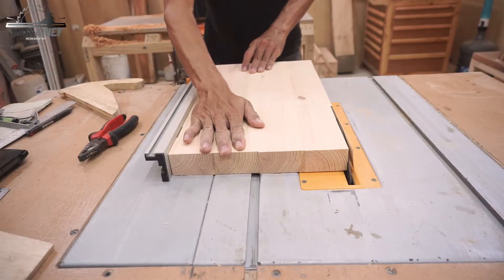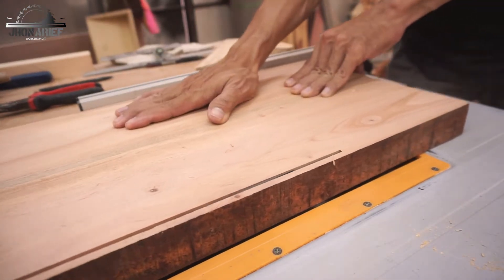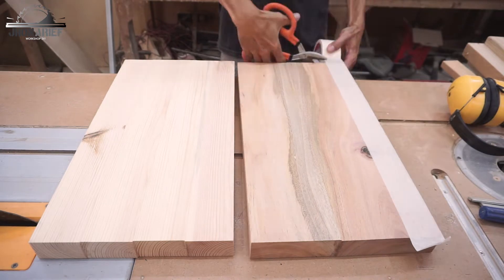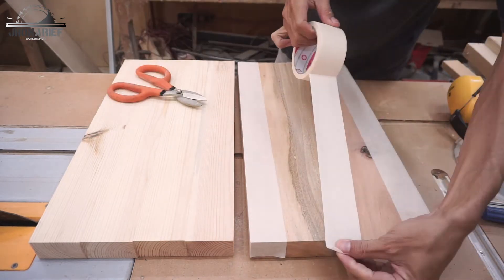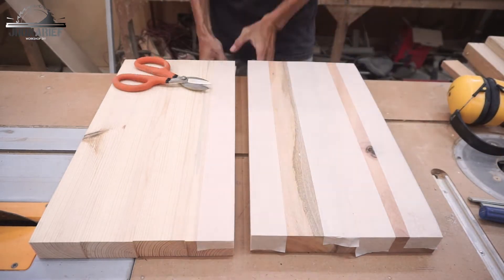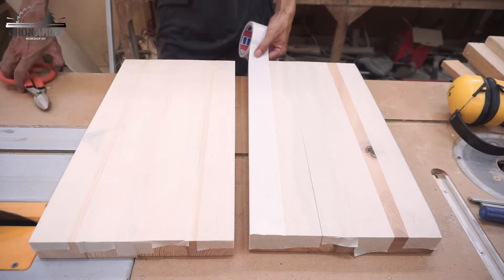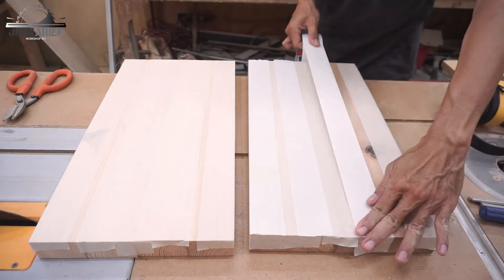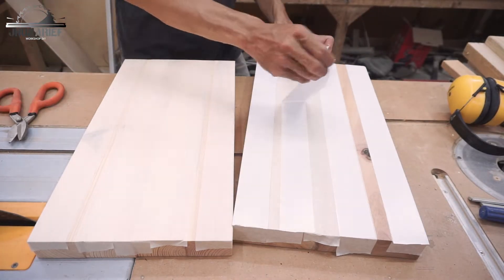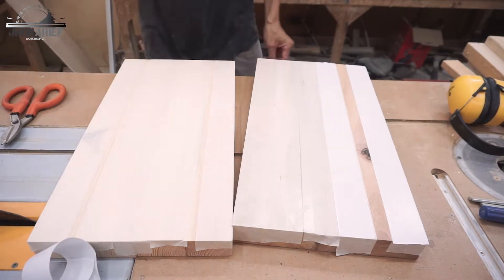The next step is to trim the edges to the same size between these two boards. Then we're going to join them together using double tape. I'm using masking tape first before the double tape, because I hate removing double tape from the wood. So I apply masking tape first, then put the double tape on top, stick them together, and when done I can remove it easily.